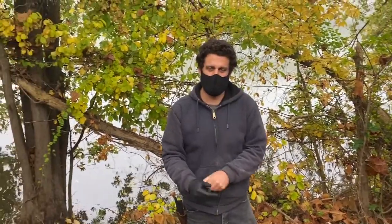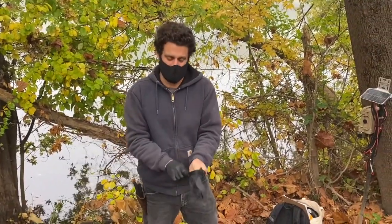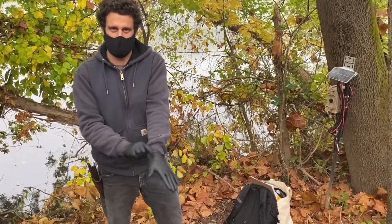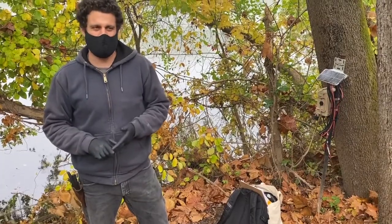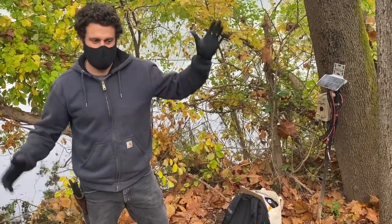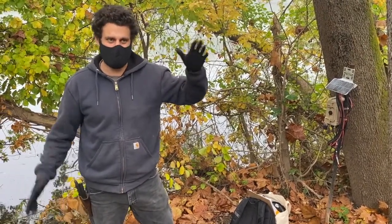We're doing a water quality monitoring project sponsored by the Schuylkill River Greenways in partnership with William Penn Foundation and some other great nature centers: Stroud Water Research, Berks Nature Center, Bartram's Garden, and Schuylkill Center — up and down the Schuylkill River from Reading, Pottstown, and Conshohocken in Philadelphia.